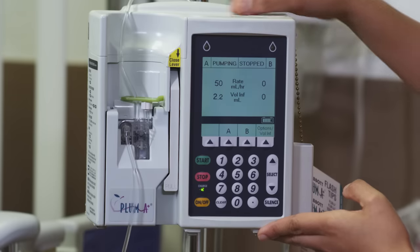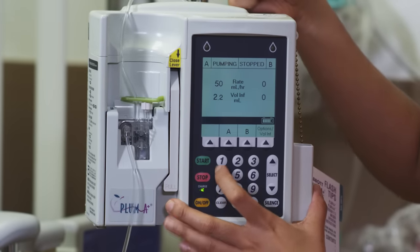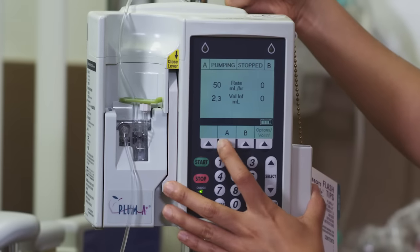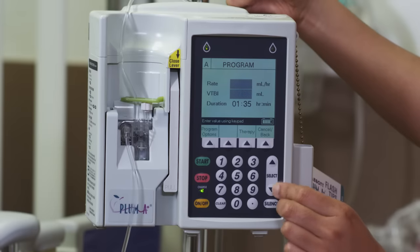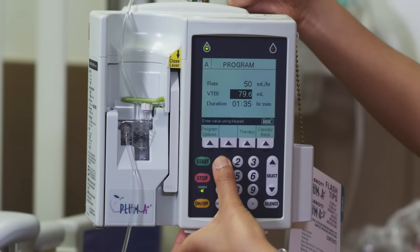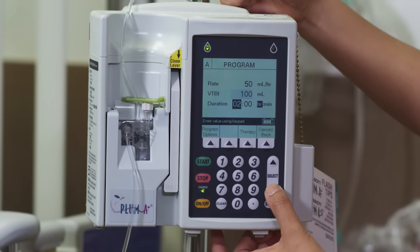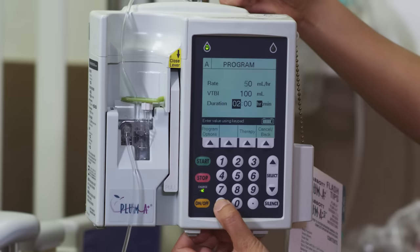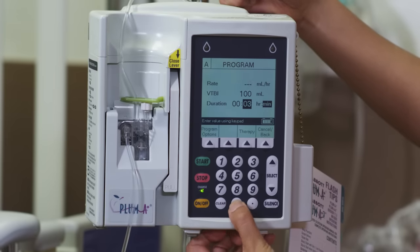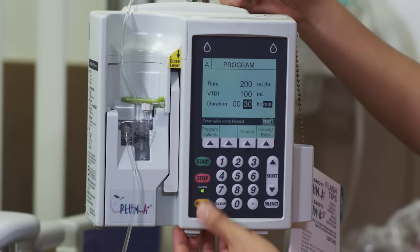If we want to give our patient a bolus — say you got an order from your doctor — pick channel A again. For a bolus of 100 mils, go down to volume with your arrows and put 100 mils, and you want to give that over 30 minutes. Clear the hours field, then go down to minutes, enter 30 minutes, and see how it calculates the rate for you. Then just start.